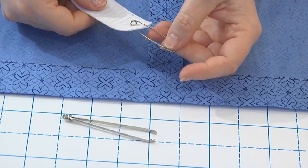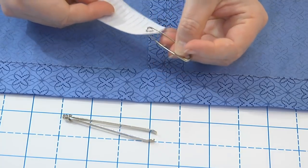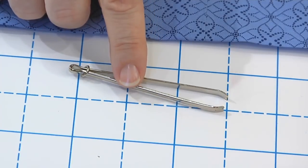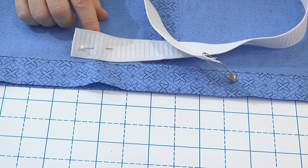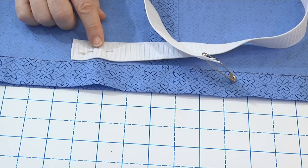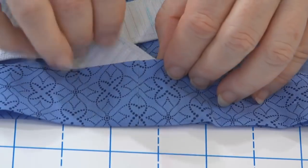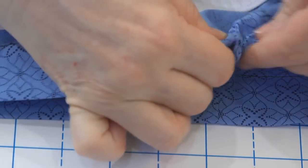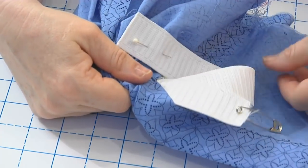A bodkin is a tool used for getting inside narrow passages. It can be as simple as a large sized safety pin, or it can be a tool designed specifically for pulling cords or elastics through a casing or turning fabric tubes right side out. To use it, pin one end of the elastic to your garment so you won't accidentally pull it all the way through. Then pull the other end through the casing with the bodkin. When you get to the opening, pull the bodkin out from the casing along with several inches of elastic.